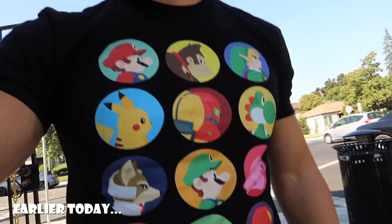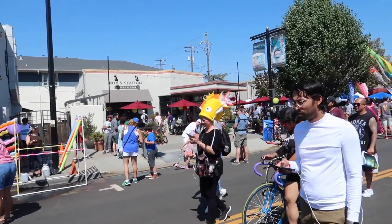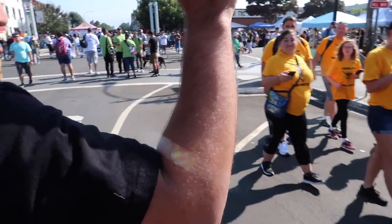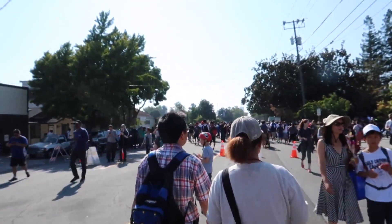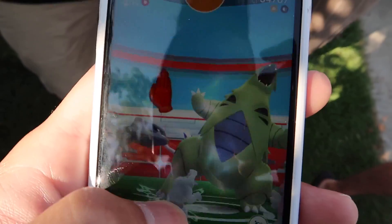I'm wearing the shirt that I got from one of you guys. Okay, here we go — the Pokemon event. Look at all these Pokemon people. The Magikarp hats. Everyone's trying to do the raid. Look how many people are raiding. I'm down for the raid. There's only six minutes left. This is going to go down so fast.